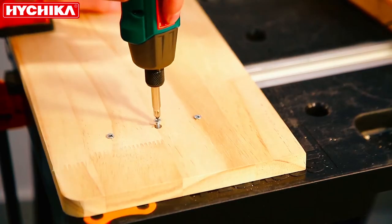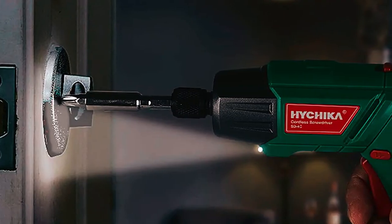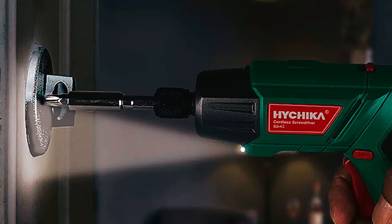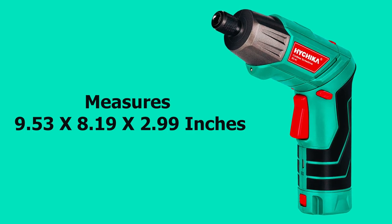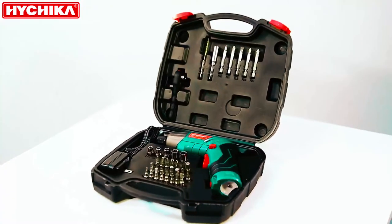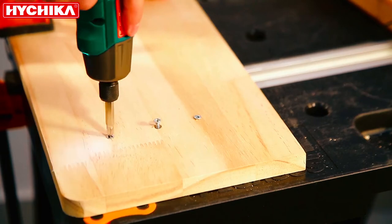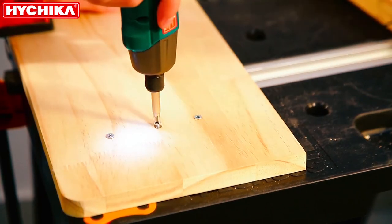It can function in small spaces and dark places thanks to its built-in flashlight. The screwdriver offers 180 RPM and weighs more than any of the other electric screwdrivers reviewed here. It measures 9.53 x 8.19 x 2.99 inches. The Hychica electric screwdriver is very durable — many users report it is strong and long-lasting, even after being dropped multiple times.